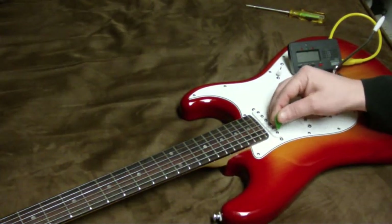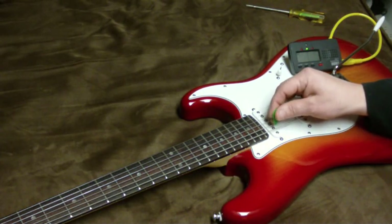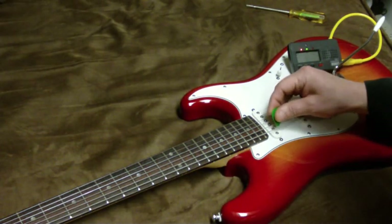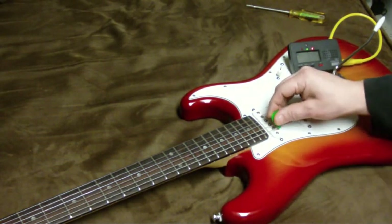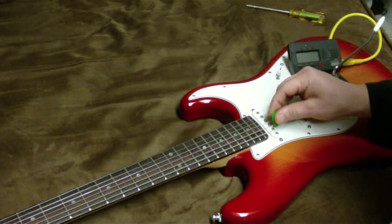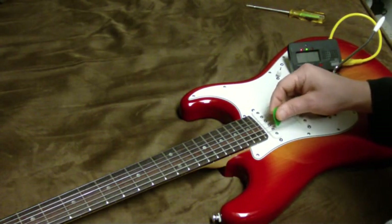I think the guitar is in tune — it's a little bit sharp right now, but it settles in tune. I can bring it down a little bit before we do some intonation testing. On the lower strings, this is kind of a common thing: a hard pluck will make the note go sharp, but a very light pluck will keep the note in tune the entire time it resonates.